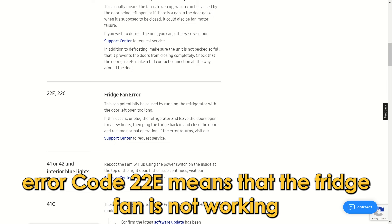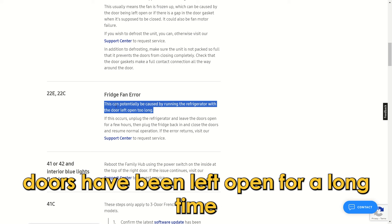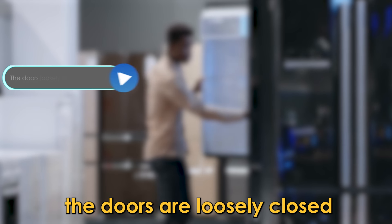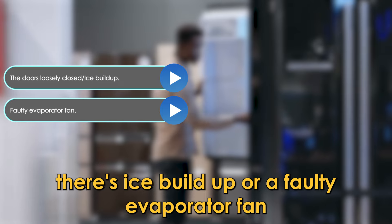Error code 22E means that the fridge fan is not working. It could be because the fridge doors have been left open for a long time and the fridge hasn't been able to cool properly. The following are some of the common causes of this error code: the doors are loosely closed, there's ice buildup, or a faulty evaporator fan.